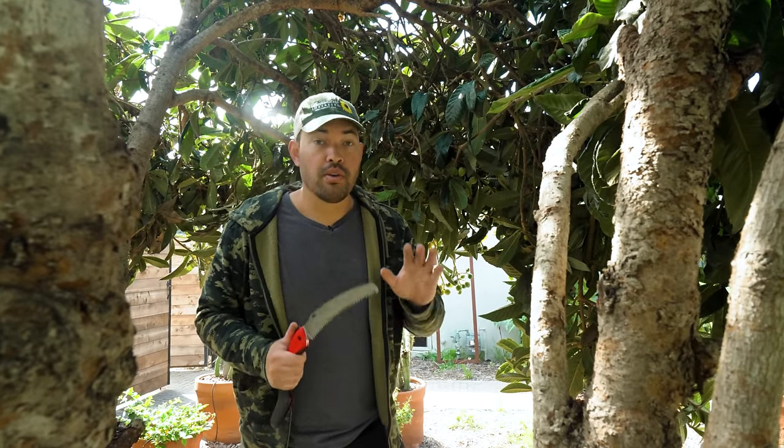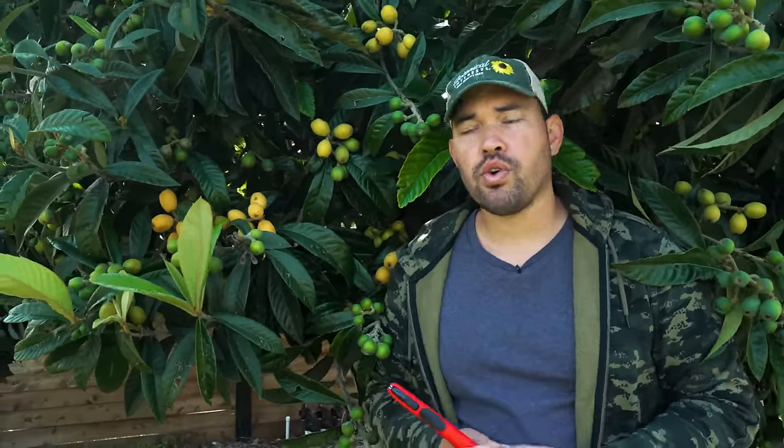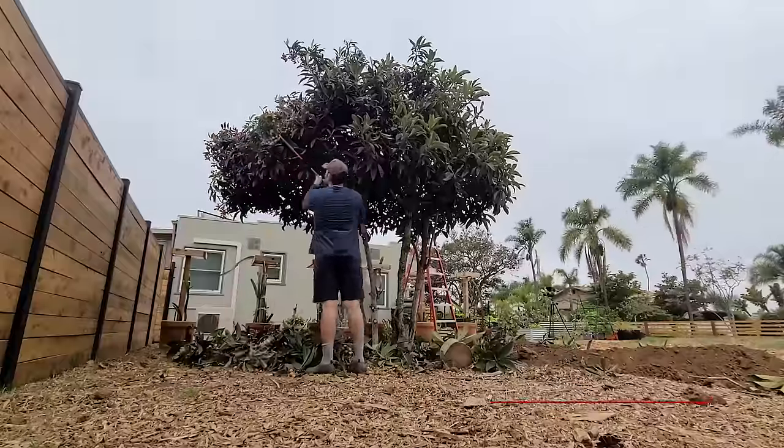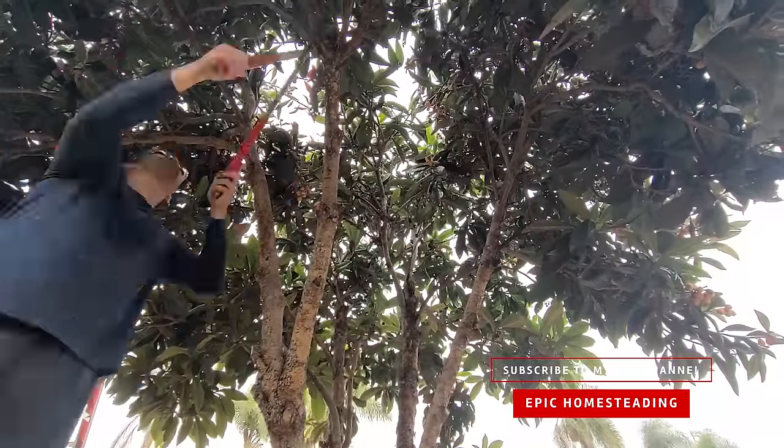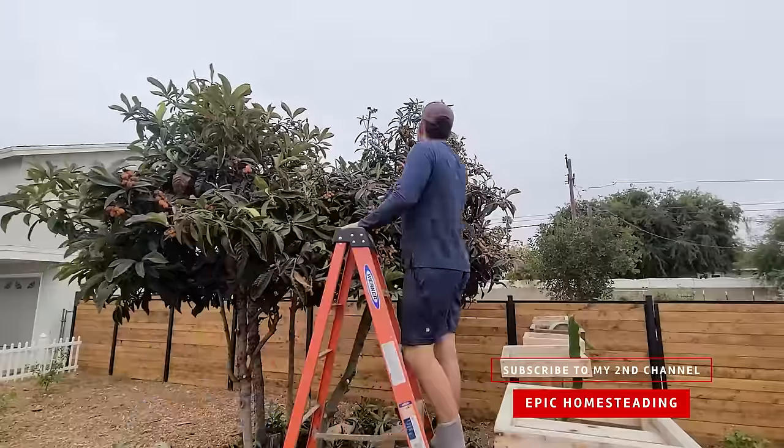After all these delicious fruit have been harvested, it's a really interesting opportunity to prune for shape. They can get to 30 feet — if you let them get out of control, they really respond to pruning. Early on when I started living here, I gave this one a pretty serious prune on our Epic Homesteading channel, which chronicles my journey in this space — more of a vlog-style channel I encourage you to check out.